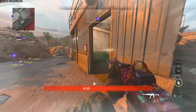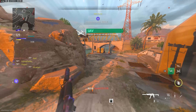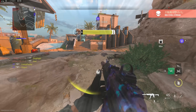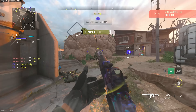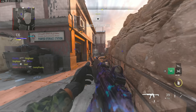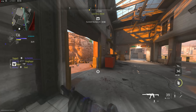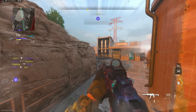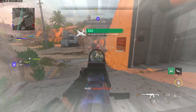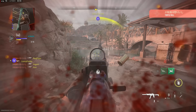Yo yo yo, what is going on YouTube, Devour here. Today we are going over the best class setup for the Vaznev 9K — this thing is insane. As soon as we finish this clip we're going to go right into the class setup. I'll show you the tuning for the gun and everything. This is my favorite silent submachine gun. I notice a lot of times when I put suppressors on guns it ruins the mobility or aim down sight speed, but that's not the case with the Vaznev. You're going to see me jump shot a lot of people and the mobility is still insanely good — time to kill is insane.